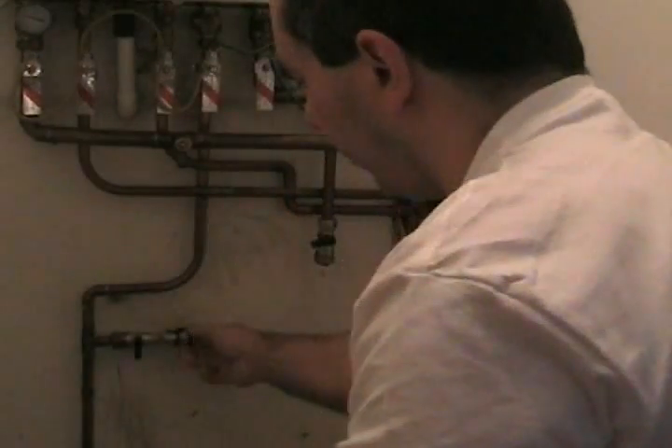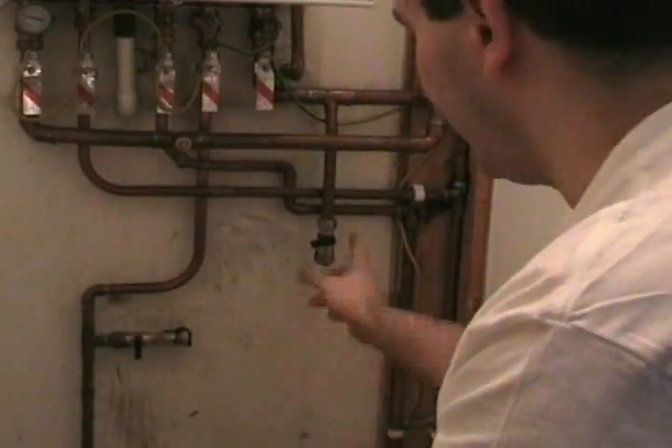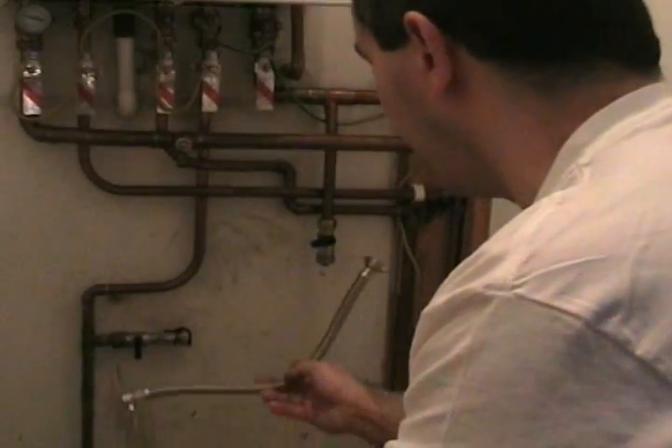And there we go — the cap is off now. That's perfectly safe. That is a legal requirement: not to leave that connected once you've topped up your combi.